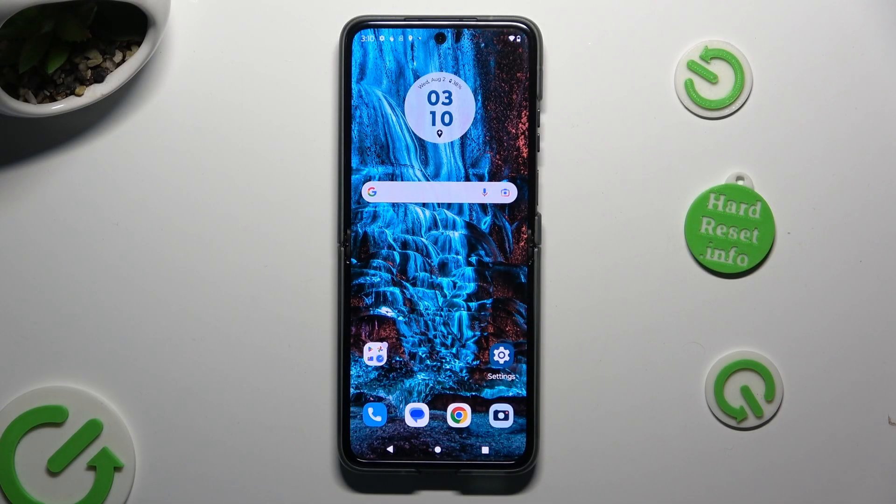Hi, in front of me is the Motorola Razr. Today I would like to show you how you can set up Face Unlock.